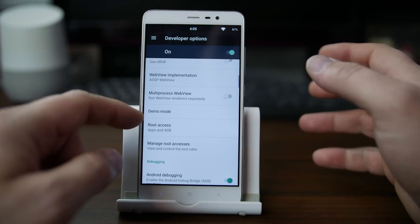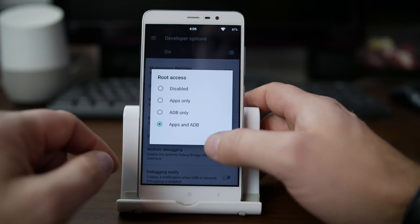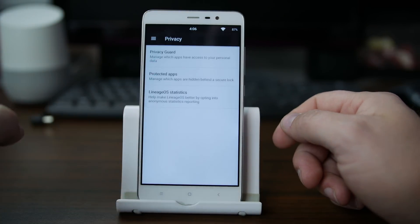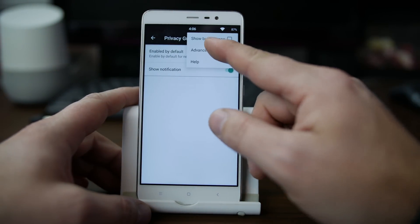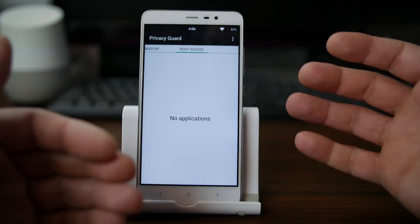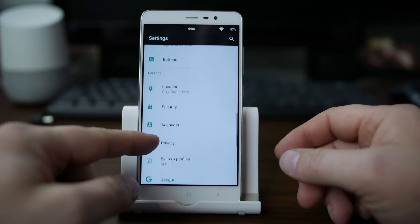The other thing you really need to turn on if you're a root user running a custom ROM is root access mode. Go in here to root access and turn on apps and ADB — that would be my recommendation. Now you can use root access on the device and you'll get pop-ups and all those things. When you become a root access user, you also get Privacy Guard. Go into Privacy Guard, tap the three dots, go to advanced, and scroll over — you can see what applications have root access and manage them, just like you would with SuperUser by Chainfire.